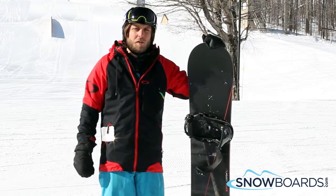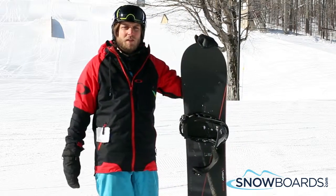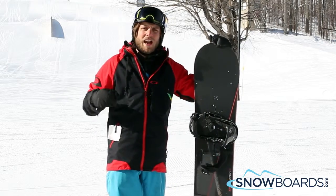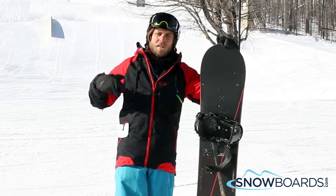Hi, I'm Trevor. I just got off the Burton Custom X. I'd give this board a 5 out of 5 stars. Really great advanced all-mountain type board. Does great when you're at higher speeds. Definitely not your entry level board, but it is fantastic.